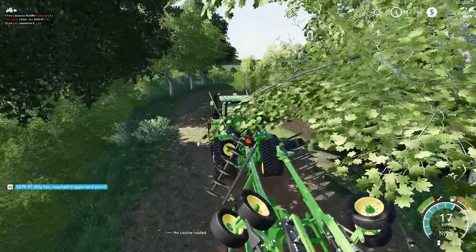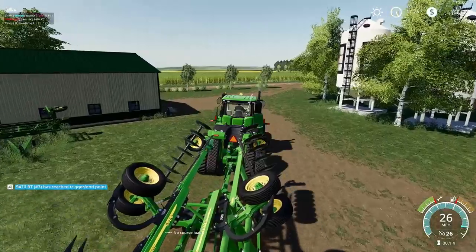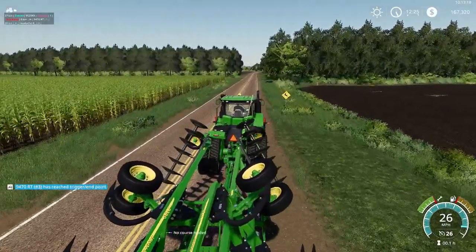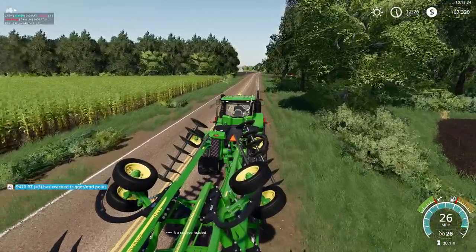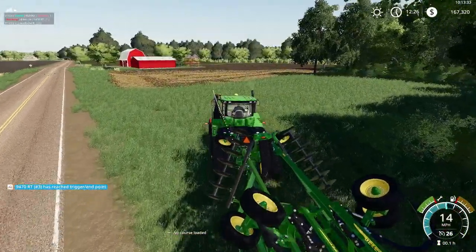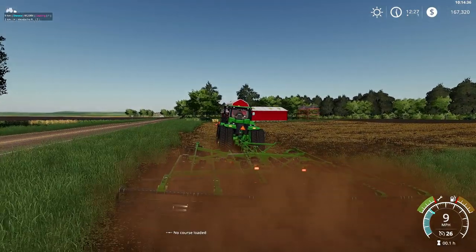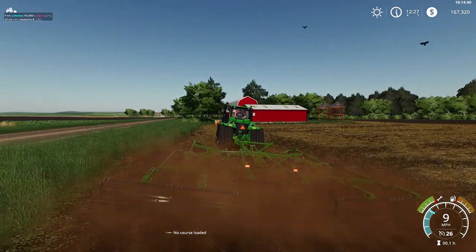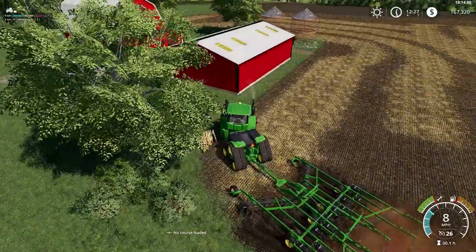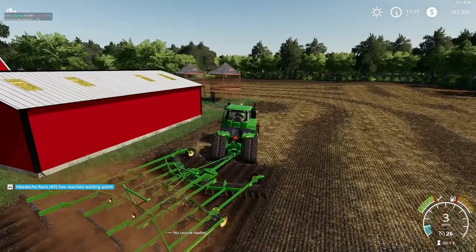Looks like our 9RT is already done — it's probably a little bit jealous of this 9RX. We are going to go over here to our newly purchased fields. I don't think I'm going to trade in the 9RT for this — I really like that 9RT with Courseplay, does a really good job. Articulated tractors do not do as good a job with Courseplay. Man, does this thing pull with ease? I don't know if we're challenging this enough. Right here we're actually going to plant grass — this field doesn't have very straight paths, so it just seems like this would be an easier place for grass.